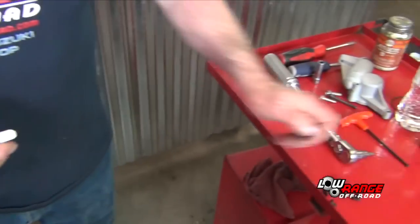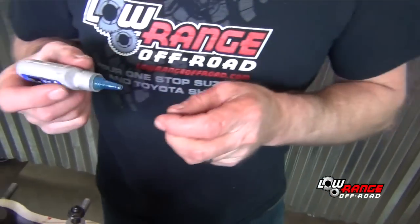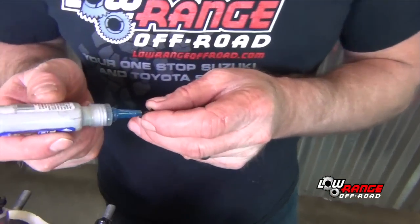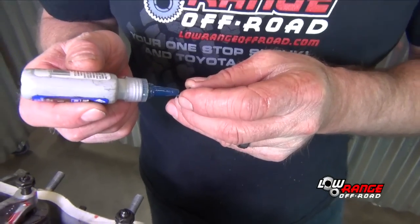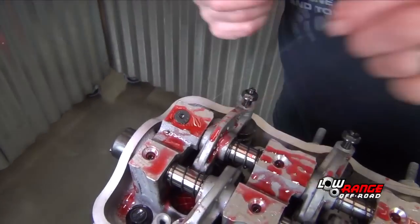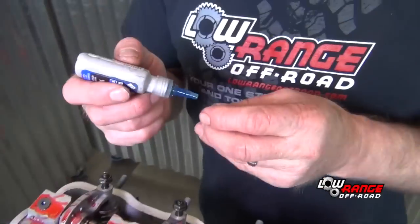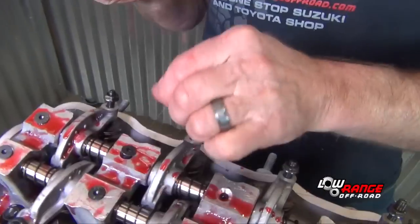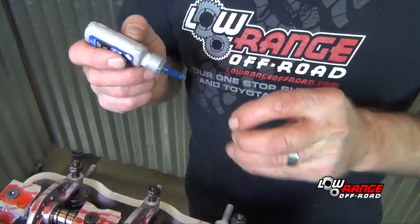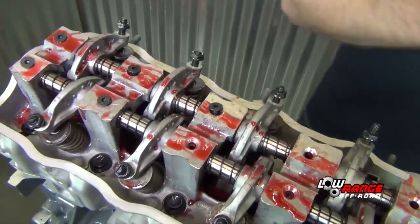After all the intake rockers and springs have been installed, install the rocker shaft screws. To ensure they stay in place, apply some blue thread locker to the threads. Note that the screws shown here are an upgraded aftermarket screw. The tool required for these screws is an Allen wrench. If you are using OEM screws, you will need to use a Phillips screwdriver or socket.